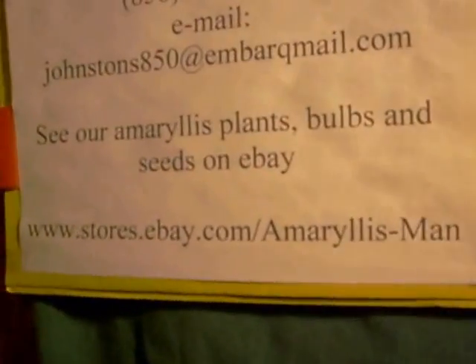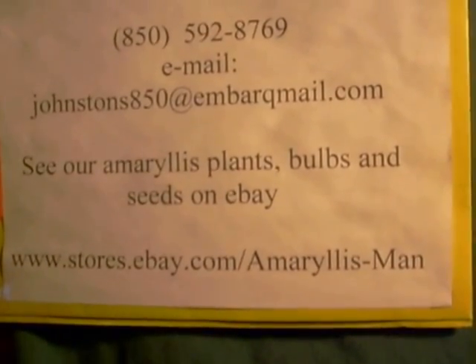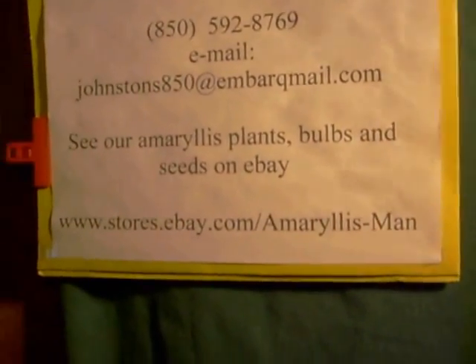Come see us on our eBay store: www.stores.ebay.com/Amaryllisman. God bless your heart. See you on eBay. Bye bye.